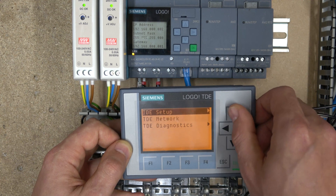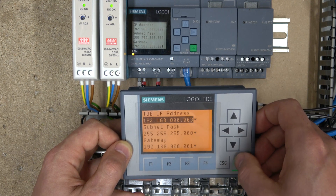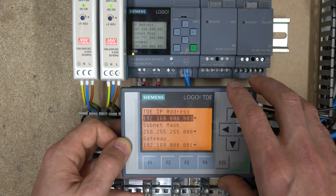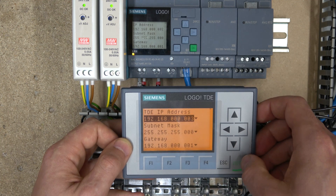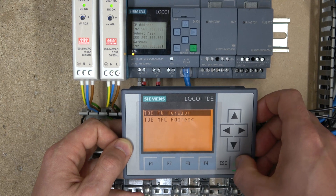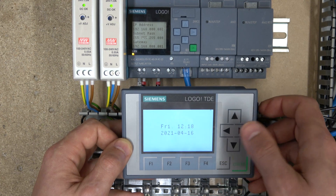You can also do your TDE setup — message configuration, LCD menu language, and the network for TDE, which I believe is mainly for cloud connectivity. You can't really connect to the TDE with the software directly, so that's what that IPv setting is for. There's also TDE diagnostics where you can view firmware version, MAC address, and so on.